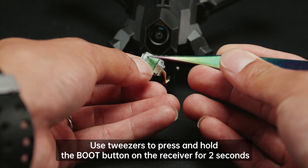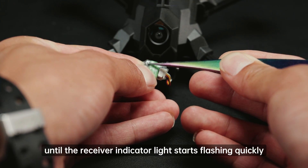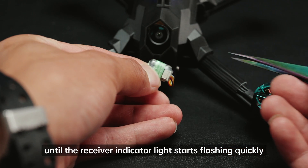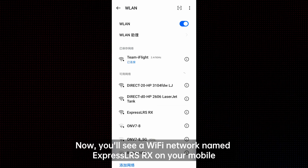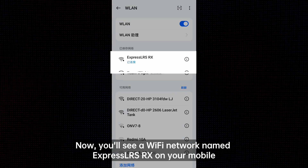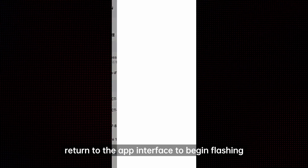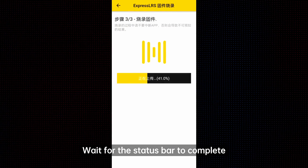Next, power up your aircraft with a battery. Use tweezers to press and hold the boot button on the receiver for two seconds until the receiver indicator light starts flashing quickly, indicating it has entered WiFi mode. You'll now see a WiFi network named ExpressLRS RX on your mobile.